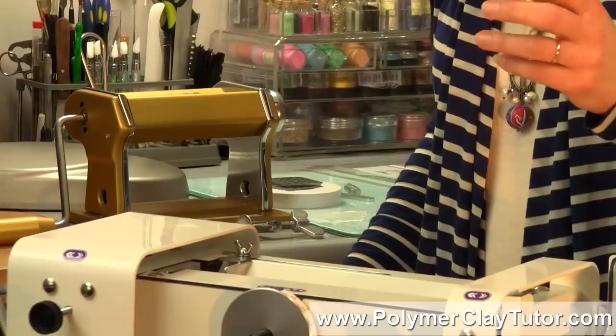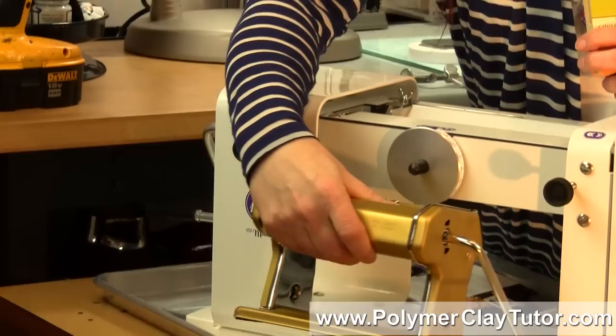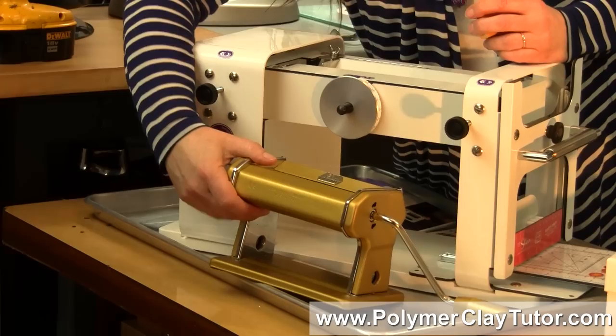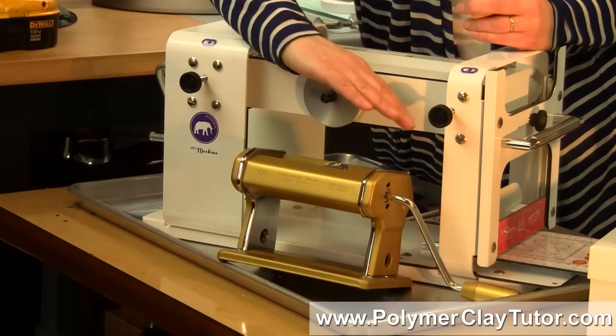Just to put it into perspective with my Atlas machine — the Mammoth could eat my Atlas for lunch. It is so much bigger than any other machine. They do have a model called the Elephant which is a little bit smaller and a little bit wider, but it's still way bigger than any of the other pasta machines out there.